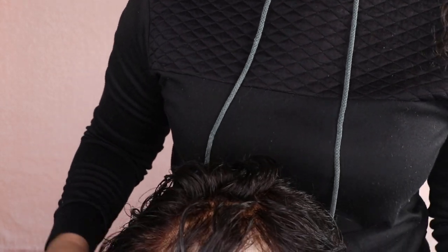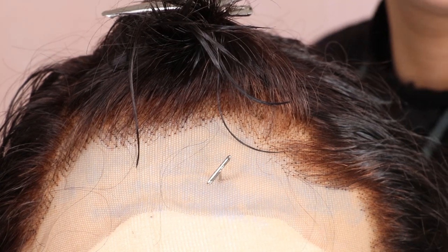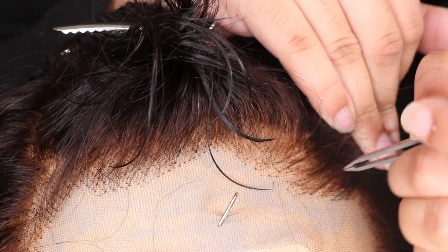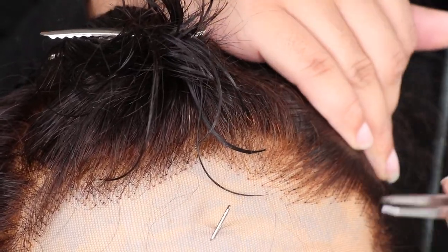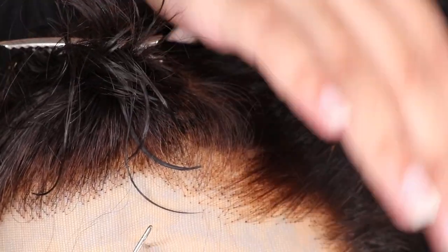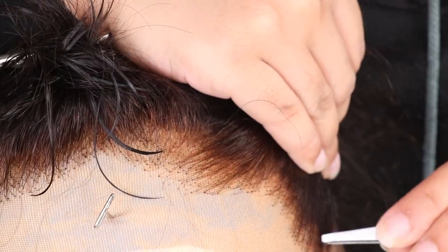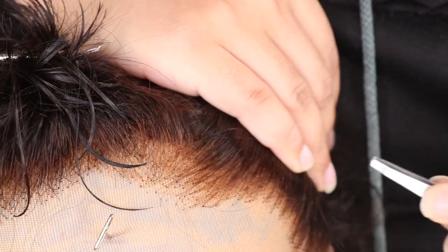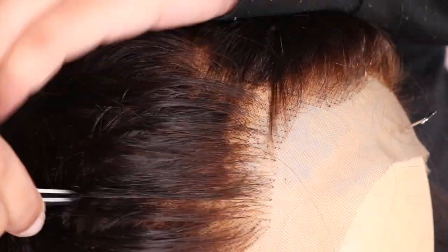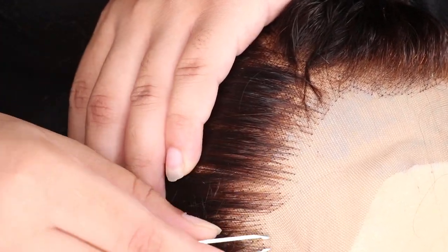The knots didn't take the bleach as well as I hoped — you can still see some dark knots around the hairline. I'm coming in with my tweezers to pluck, and it's getting a little better as I take out the forward hairs with their knots. I'm still not 100% happy — the knots still look a little harsh and unnatural — something to bear in mind if you're buying from Dolago. But I wasn't too stressed since this wig has a fringe, so it would be easy to cover. I'm just making my way around the entire hairline.